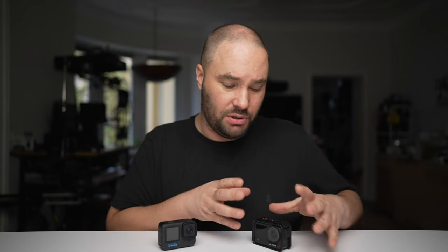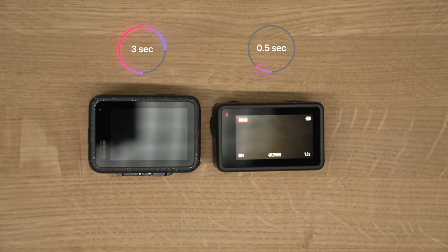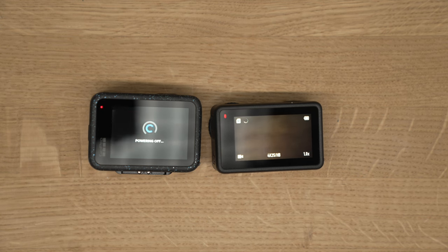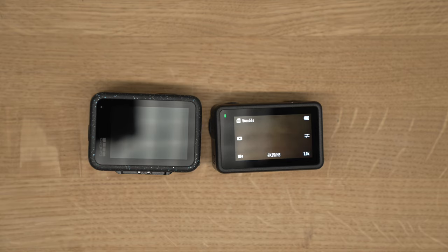The Action 4 has an invisible selfie stick feature — like Insta360 cameras, you can remove the selfie stick from the footage using the DJI Mimo app. GoPro doesn't have that option at all. For fast record, the Action 4 turns on and starts recording in just 0.5 seconds, while the GoPro takes 3 seconds — so if a lion is about to chase a gazelle, the GoPro loses that moment, which really does come up quite often.